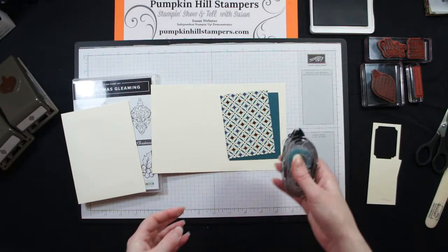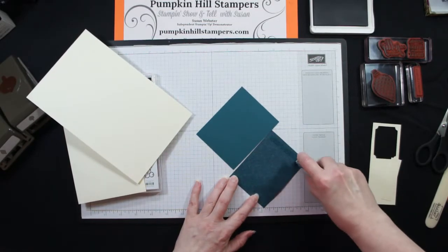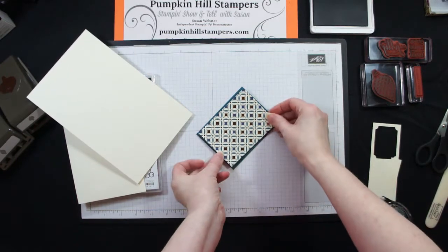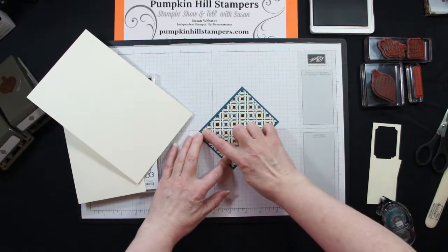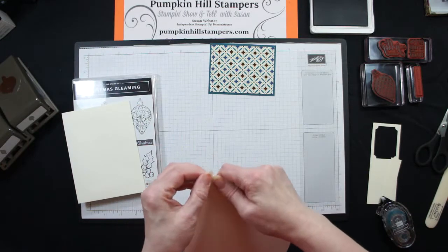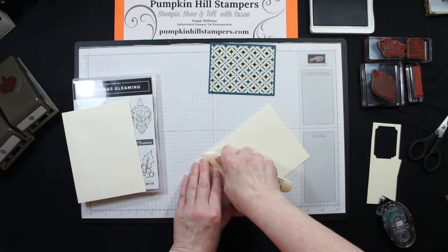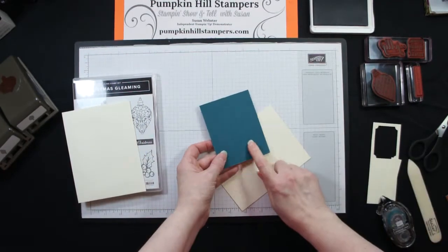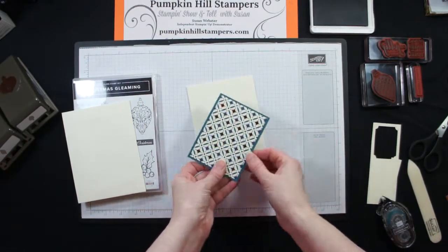I'm going to mount my patterned paper onto my Pretty Peacock. I've cut my Pretty Peacock so it's a quarter of an inch larger than my patterned paper — so 3 and a quarter by 4 and a quarter. I'm just going to center that right on there. If you wanted to be frugal with your paper, you could punch or die cut something from Pretty Peacock to coordinate with your card before you put your DSP on there.